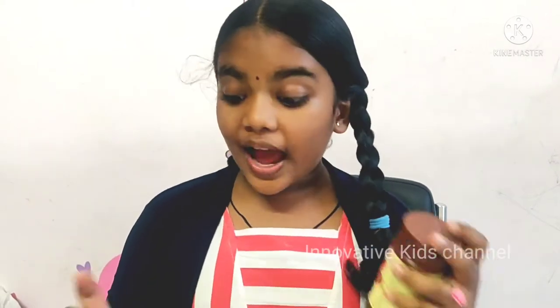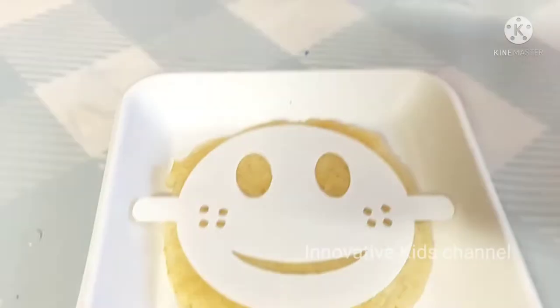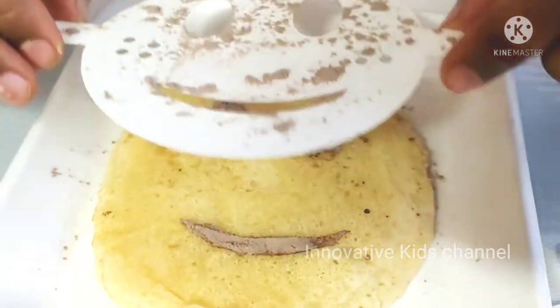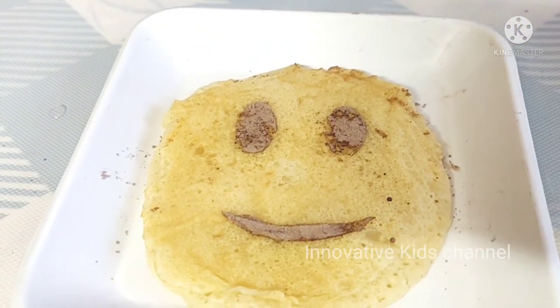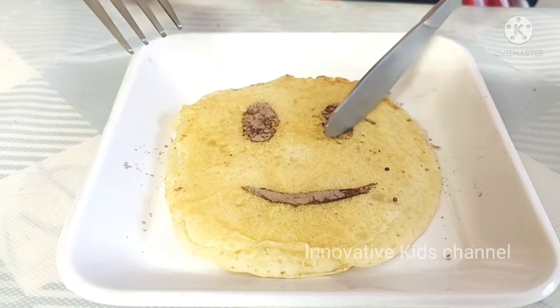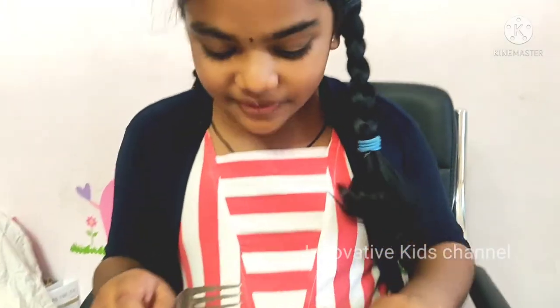This is very soft and fluffy so I am going to decorate with the stencils. Wow, it is so beautiful — this idea is so cool! So now I am going to taste it. It is very soft and fluffy — it is not just fluffy, it is super duper fluffy. I love it very very much.